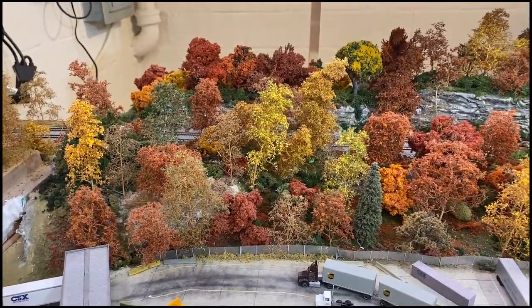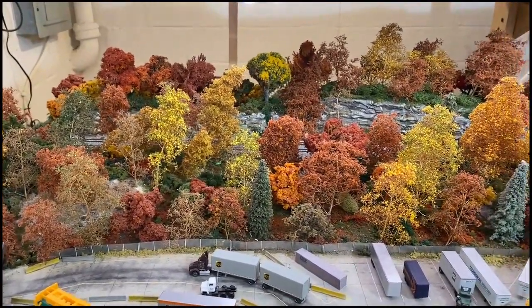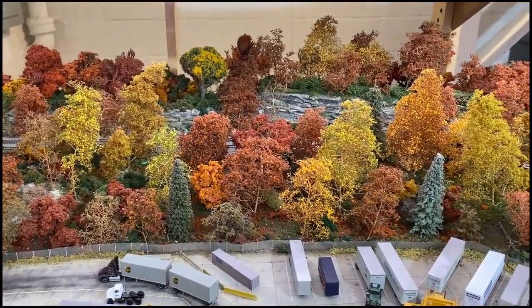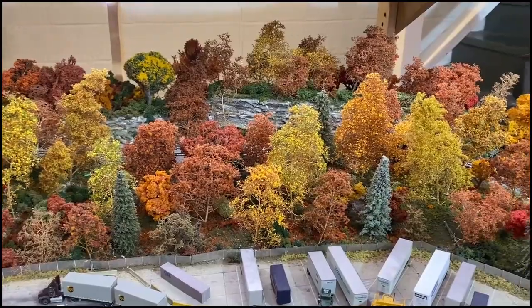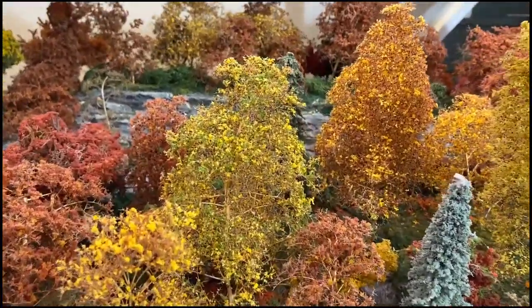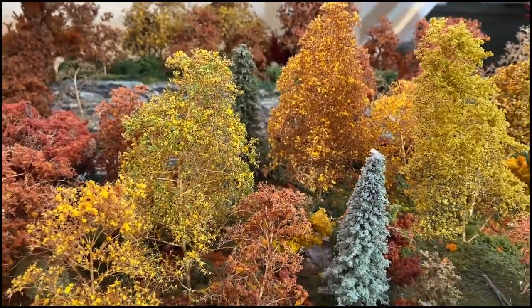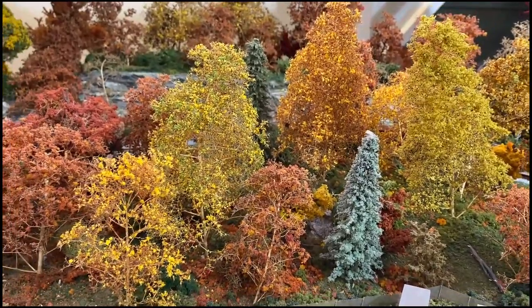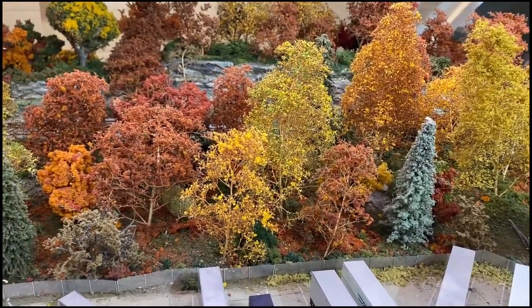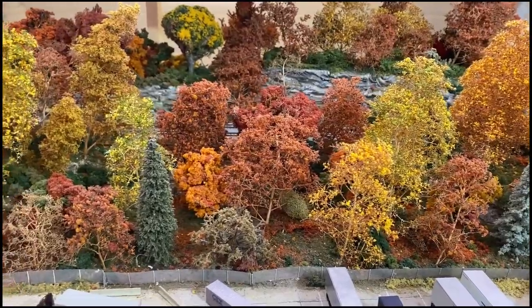Where I think they struggle is in the tree department. What you are looking at here is a hillside with a collection of Scenic Express trees — those are the trees that pop right now. They are the bigger trees, they look like they actually have leaves on them, and they also have the real leaf foliage and they look fantastic. The pine trees we're going to ignore for now — one, I can't remember who they're from, and two, we're not making pine trees.